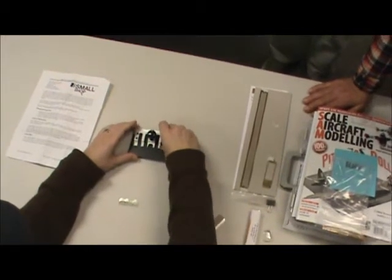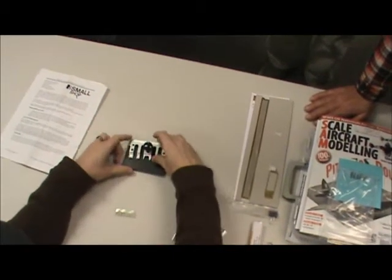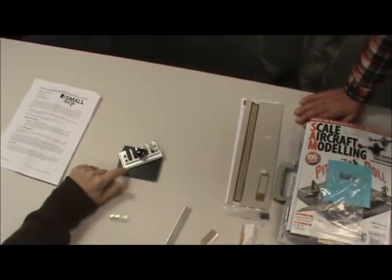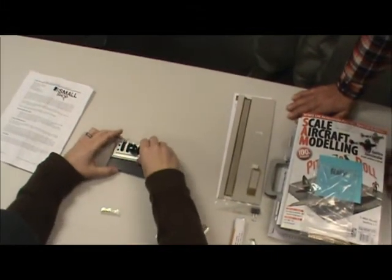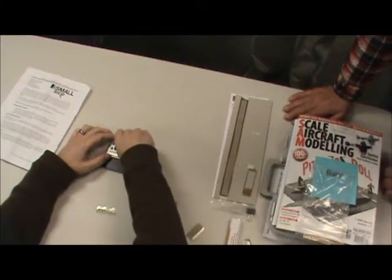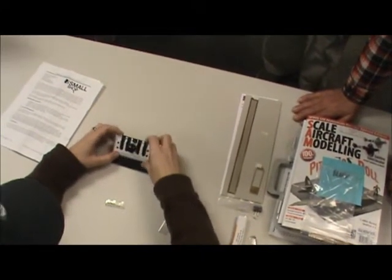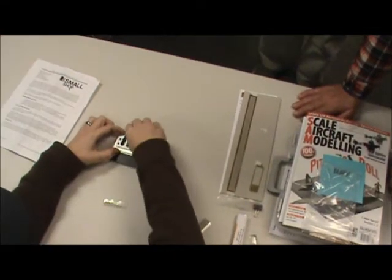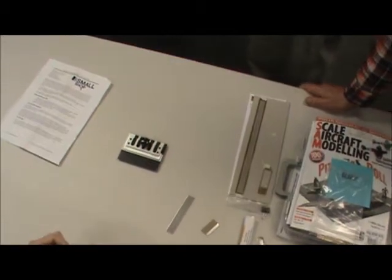Just a little unscrew toggle thing here with a little spring underneath. You can flip this guy around so you can do the long piece. For armor guys, when you switch this around, you can use those things as grab handles.